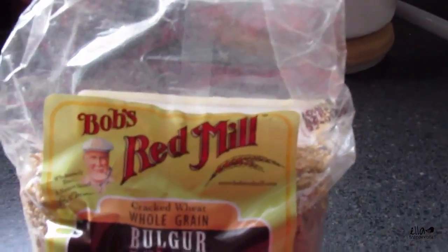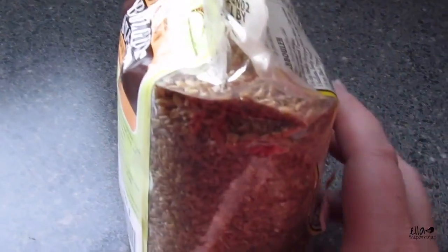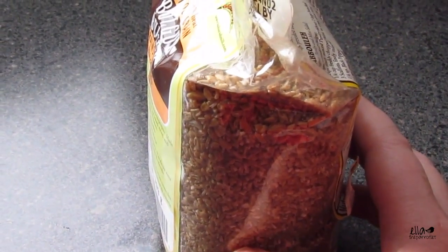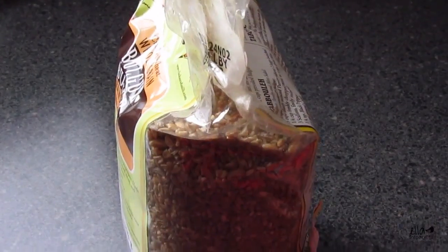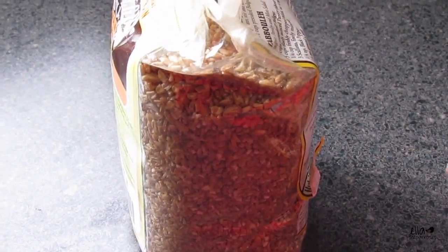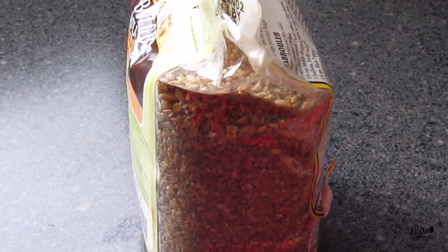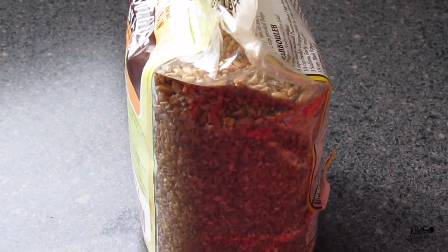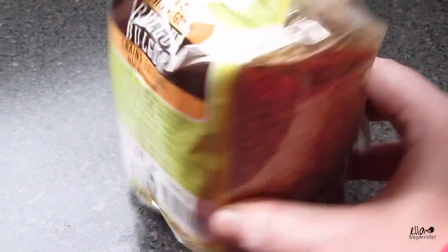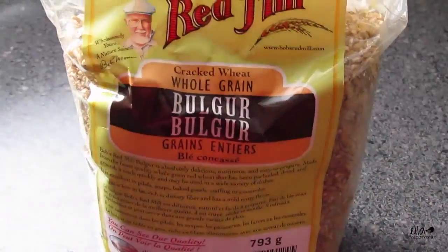Bulgur is just another really healthy grain for birds to eat. Most of these grains have the same cooking instructions: one part grain to two parts water. I'm making a cup of everything, so it's one cup grain and two cups water. With this one you have to let the water boil first and then add it, so that's what I'm waiting on.